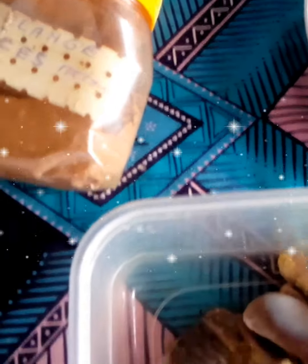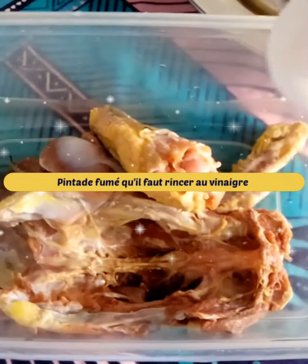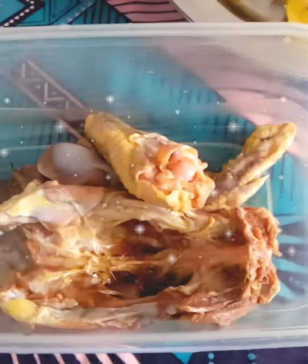Welcome to our channel. For this recipe, we are going to prepare the white peanut sauce with guinea fowl. First, we will rinse the meat with vinegar.